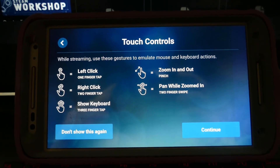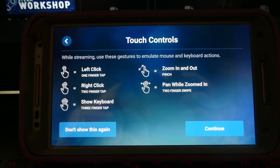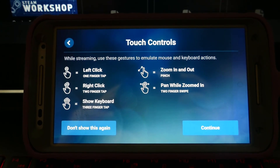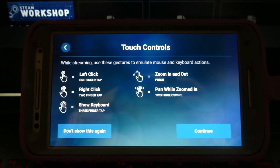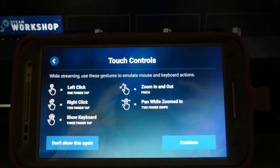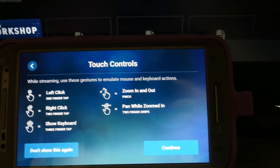These are the touch controls, which I will say are a little bit buggy. But again, I'm going to be playing a complex game without using a controller interface device — just my fingers, no mouse, nothing hooked up into my phone.